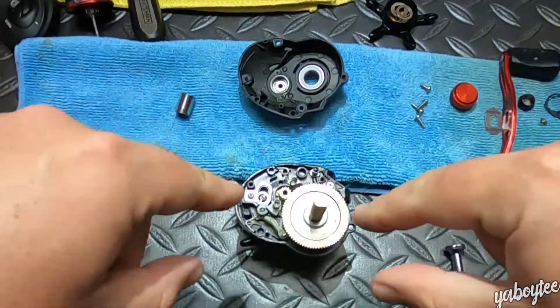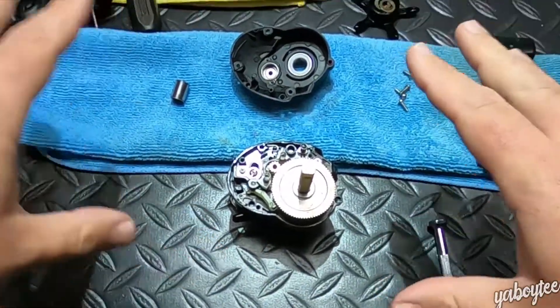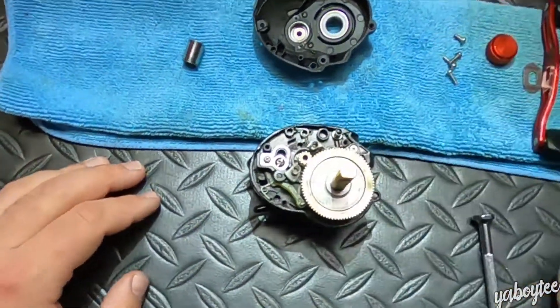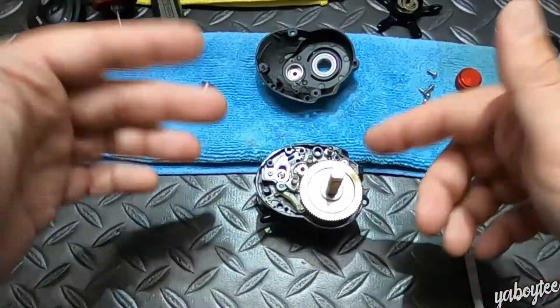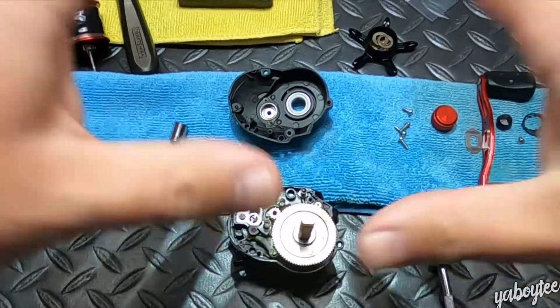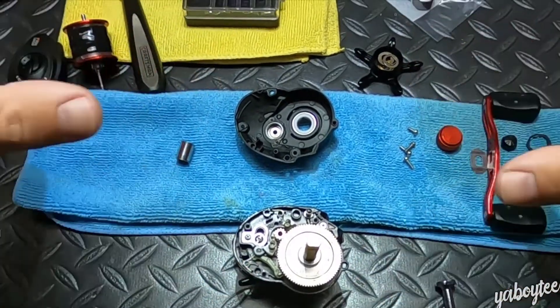Now that we've got the inside of the reel exposed, I need to put some grease on the main gear because it looks like we're lacking a little bit. I'm going to cut here real quick, put some grease on there — it's not very exciting — and then come back and show you how we put it all back together from here.